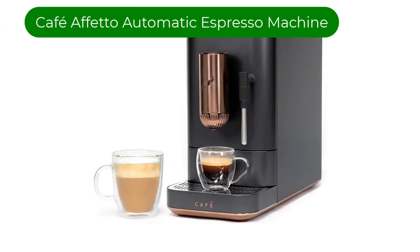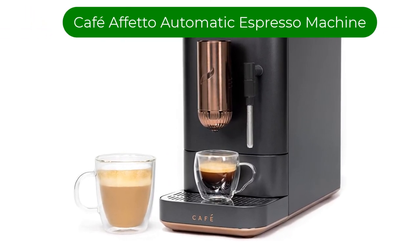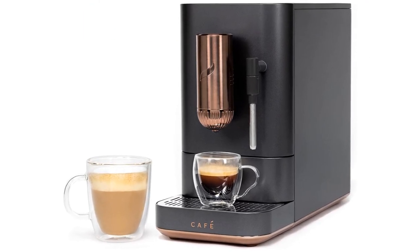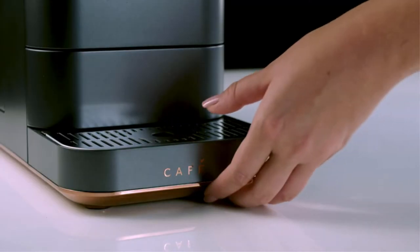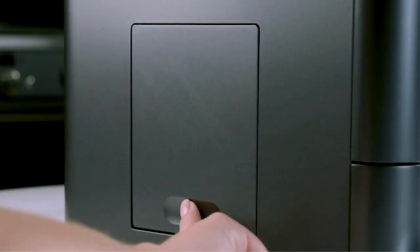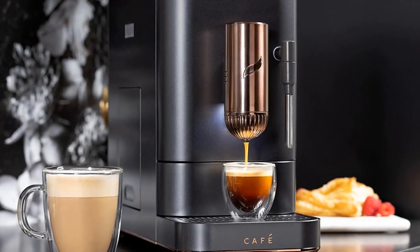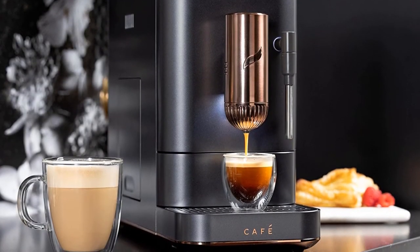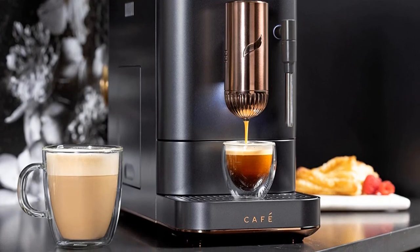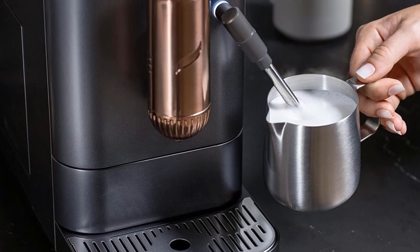Number 5. Our fifth best pick is the Café Afeto Automatic Espresso Machine. Are you the person with the complicated coffee order because your cappuccino has to be a certain way? Congrats, this machine is for you. This smart espresso machine is Wi-Fi connected and syncs with the Smart HQ app, which allows you to customize drink preferences by volume and strength for Ristretto and beyond. Your custom cup is available in 90 seconds at the push of a button.